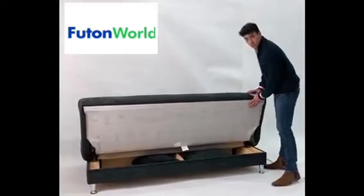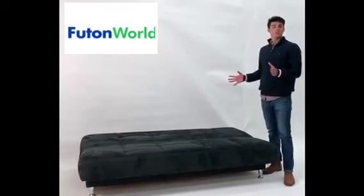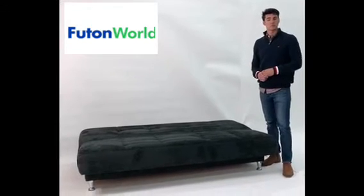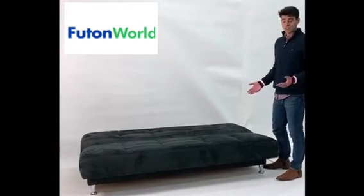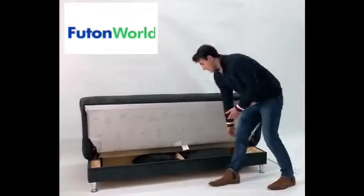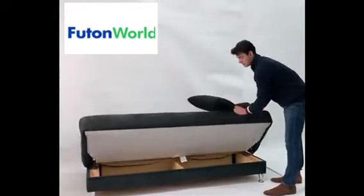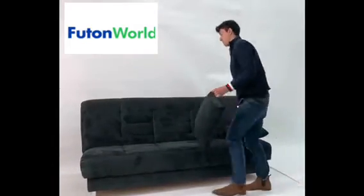One more click and it opens to what's a little bit smaller than a true full size, but probably big enough to sleep two people. If you want to put it back into a seating position, lift up to hear that first click. Under here we have a couple of pillows that come with it — drop it down.